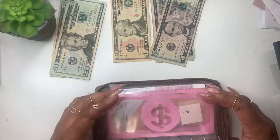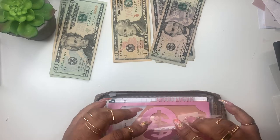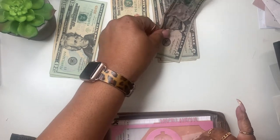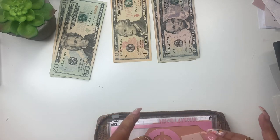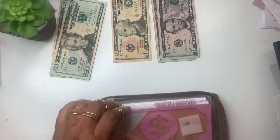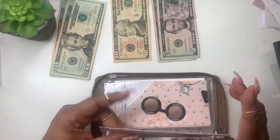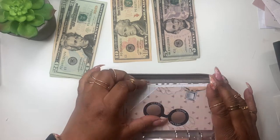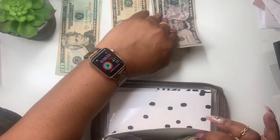My daughter — I've been giving her money, so I'm going to skip her. I just got products but I'll put $5 in there. This is miscellaneous, this is date night, and then this is my week ahead envelope — I'm going to put $25 in the week ahead.